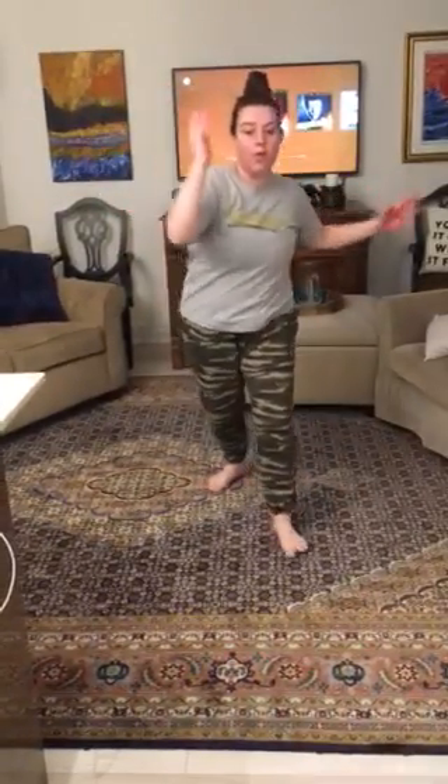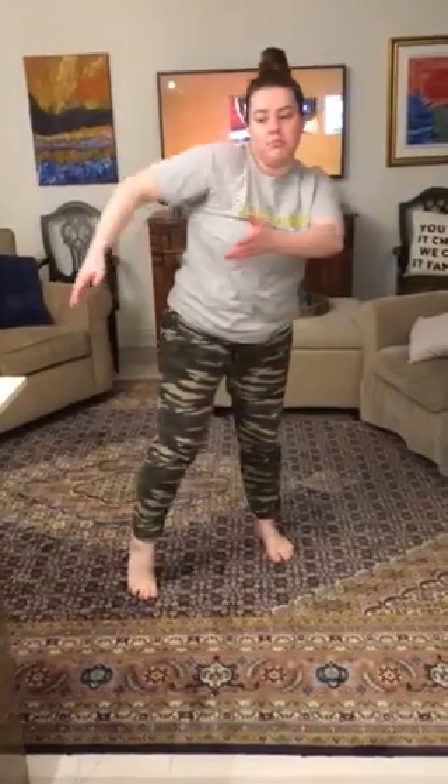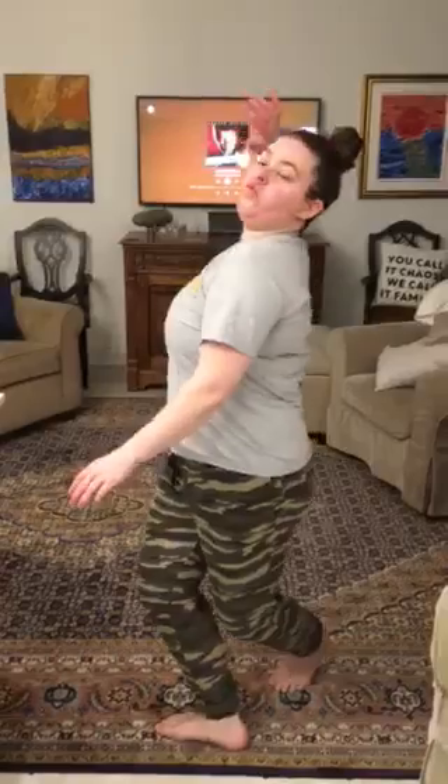Two groups, and the second group jumps up. Now it's a slow-mo. Slow-mo, moving to your triangle. Slow-mo. Then on your last count, you go six, seven, eight.